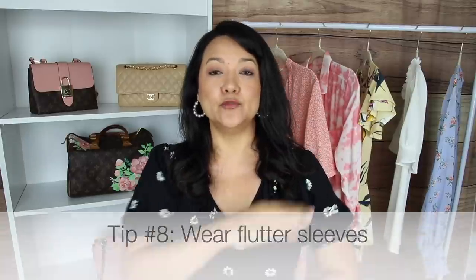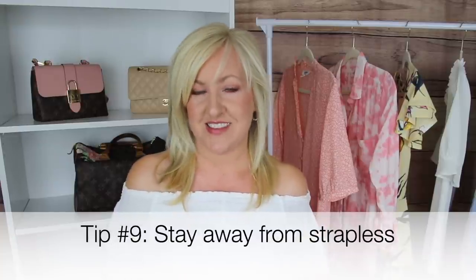Another easy way to conceal arm fat is using a flutter sleeve detail. Just be warned — you don't want this with a cap sleeve. You want the flutter sleeve detail to hit you lower down on the arm, where the arm naturally starts to slim out. This really helps conceal the upper arm area and highlights the slimmer parts. It's a delicate, pretty, feminine detail that's on trend and will help you feel more confident by covering insecure areas and highlighting the more delicate, slimmer parts.